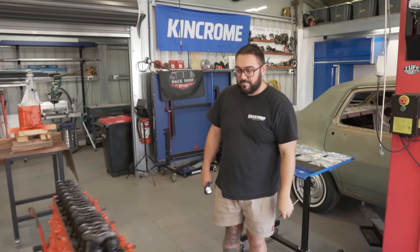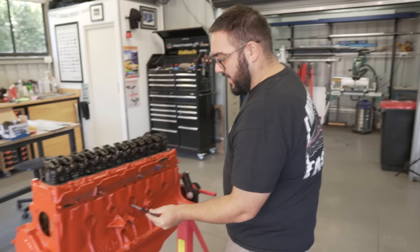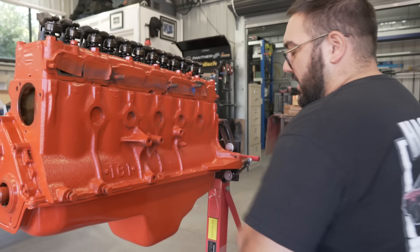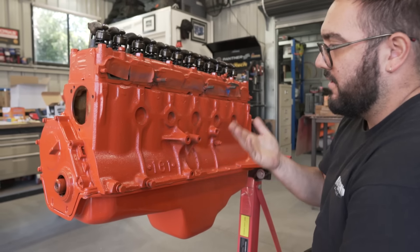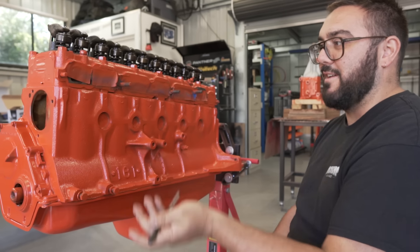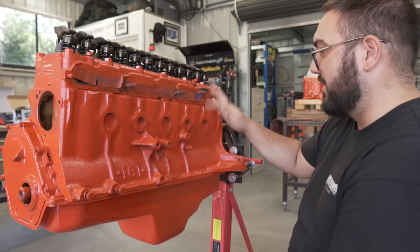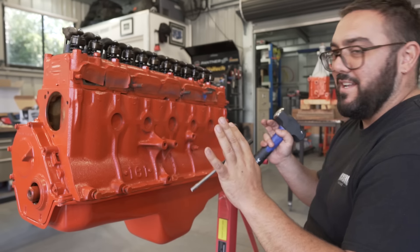Let's get into it. All right, so what are we starting with? I'm gonna start with these Welsh plugs - punch these old ones out and then replace them. Why are we replacing them? Well, these ones specifically had a big drip mark under them. They could have been replaced and the goop dripped, but we thought we might as well just replace them now. It saves the headache of doing it later, especially because this is intake and exhaust manifold - there's no chance of getting to these after this.